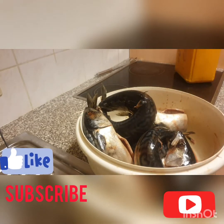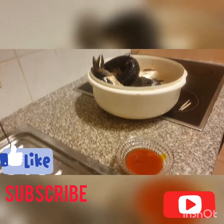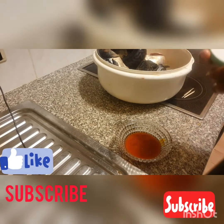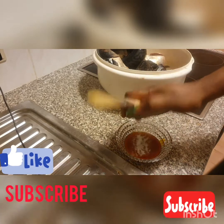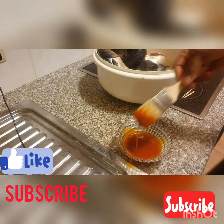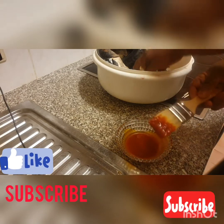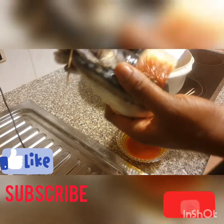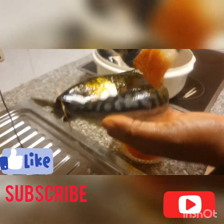You'll be needing red [pepper] and salt as well. You just mix it with a brush or you can use your hand too, then just rub it on like this.